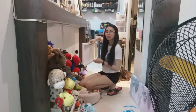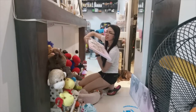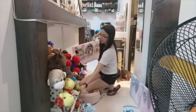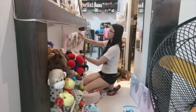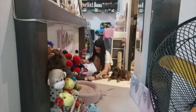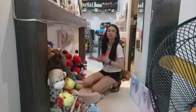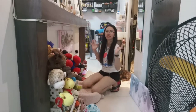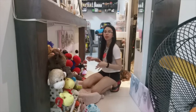So ngayon guys, ikakabit na natin itong frame dito sa wall — i-center lang natin, ilapat natin para gitna-gitna talaga. So finally guys, nakaikabit na natin yung frame dito sa wall. Ngayon, bibigyan ko na kayo ng montage nung anong kinalabasan nito — yung before and after.